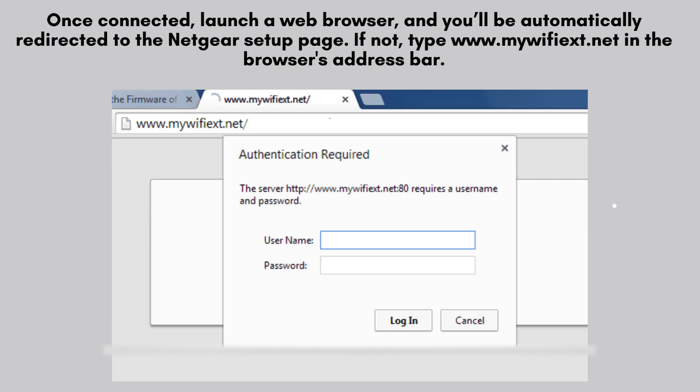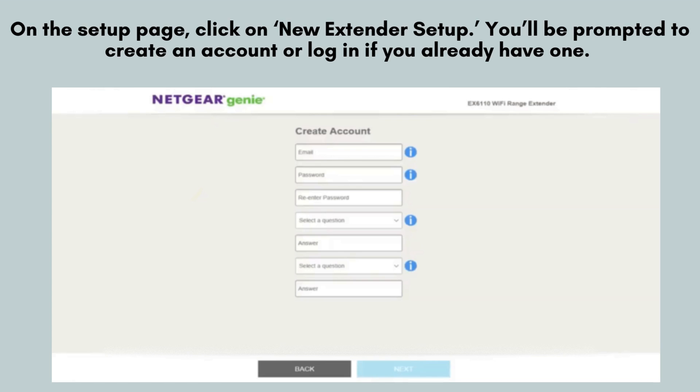Once connected, launch a web browser and you'll be automatically redirected to the Netgear setup page. If not, type www.mywifiexd.net in the browser's address bar. On the setup page, click on New Extender Setup.